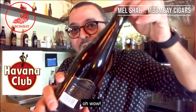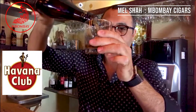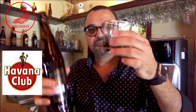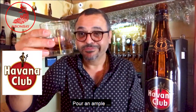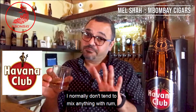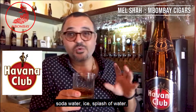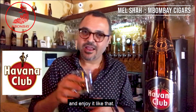You hear that sound? Oh wow. Pour a couple of fingers — enough. Sweet molasses. I normally don't tend to mix anything with rum, especially of this quality. I've heard many people having some soda water, ice, a splash of water — not me. I would rather taste it for what it is and enjoy it like that.